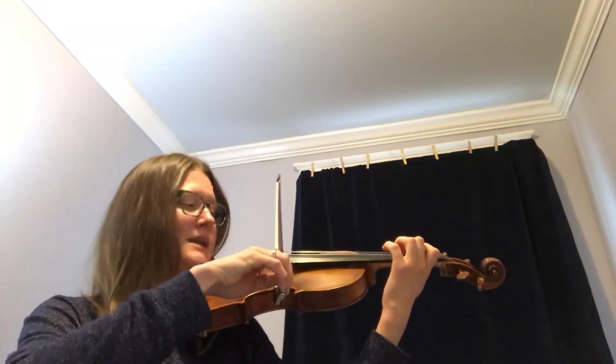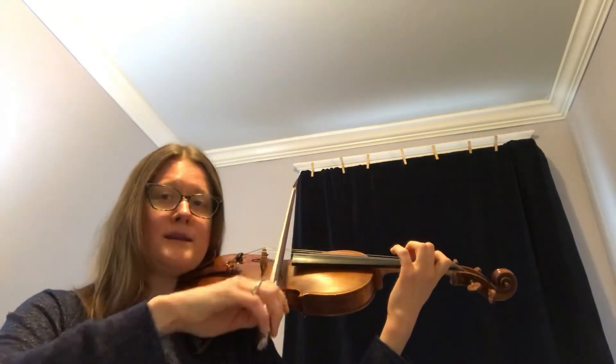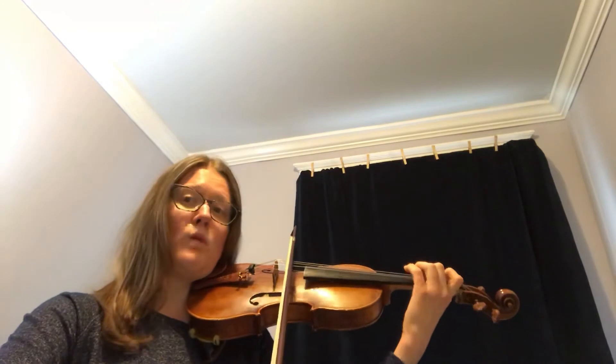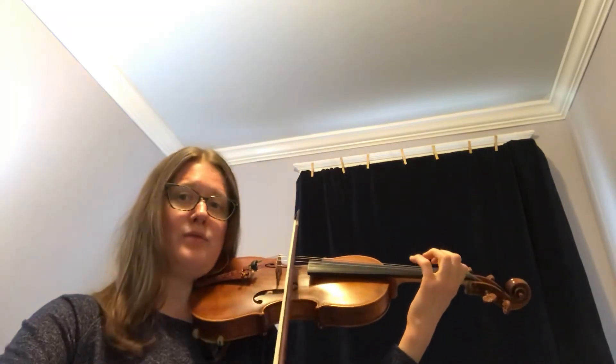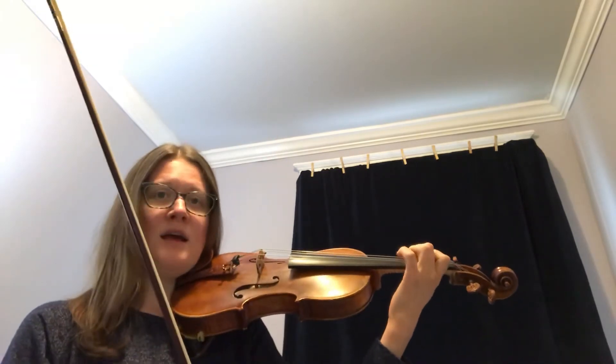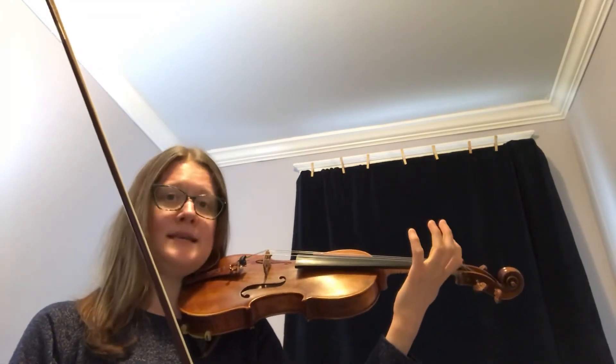The next measure is just the same as the beginning, so let's try the next two measures. Ready, go. One and two and three, four. One and two and three, four.